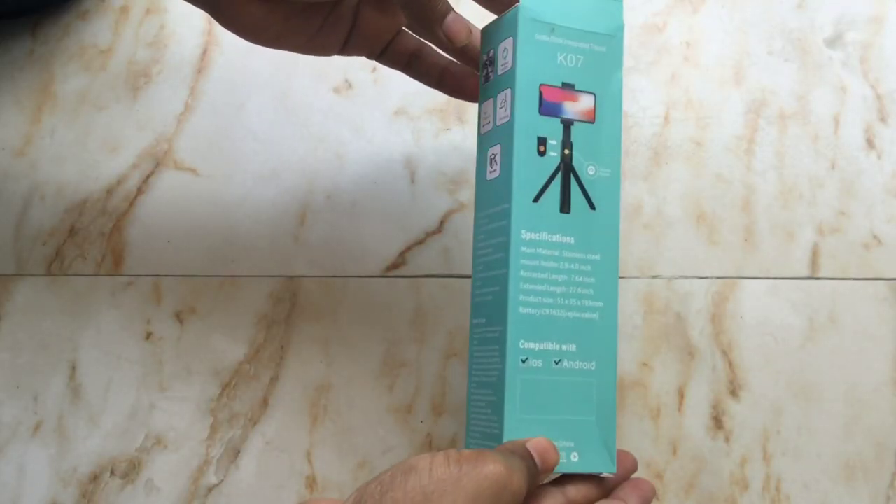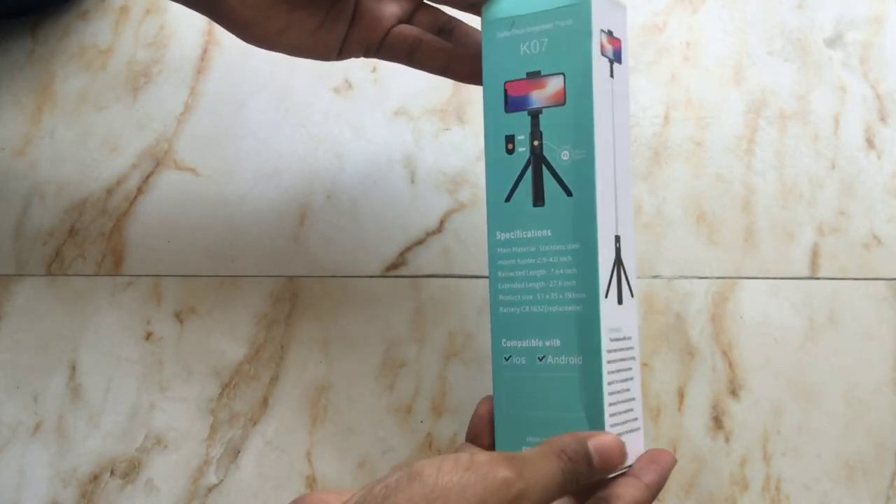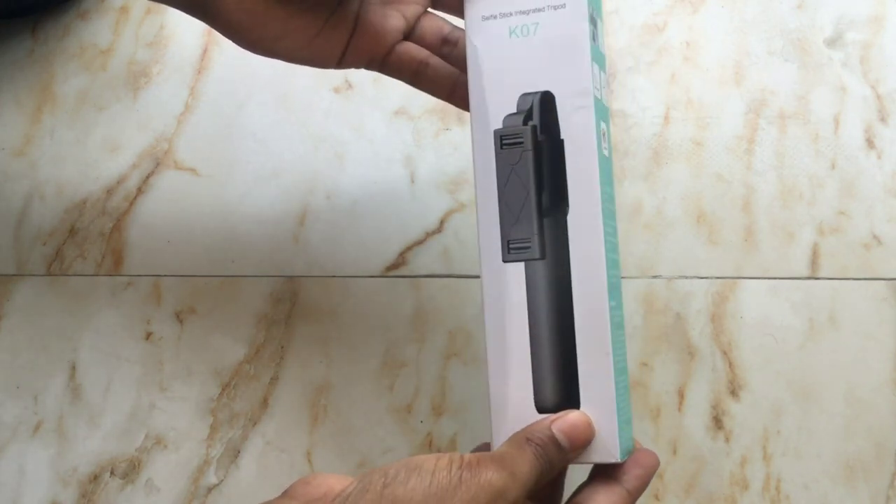Dear viewers, welcome to the K07 Selfie Stick Integrated Tripod review video.